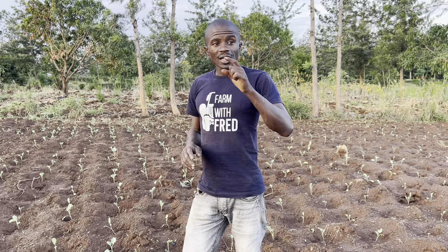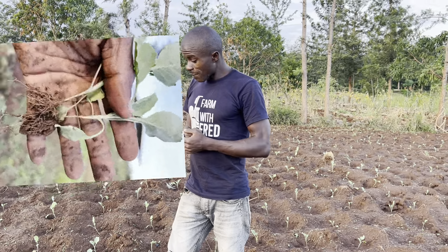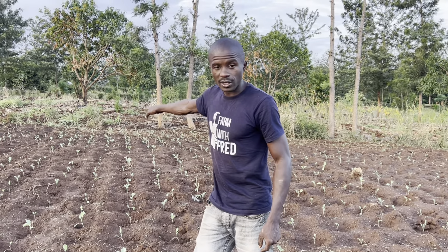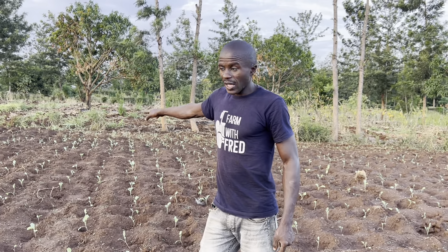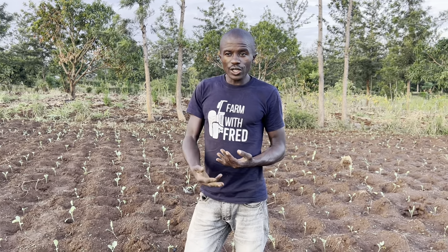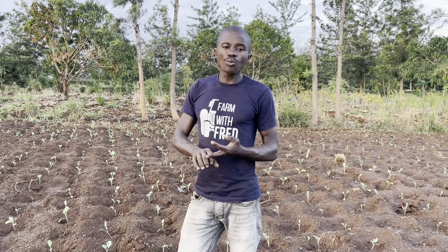And this fungal disease is damping off. Damping off attacks these young seedlings when they are very small. It is brought on by cold and humid conditions.